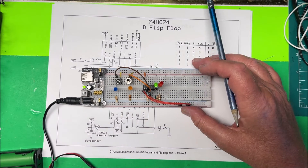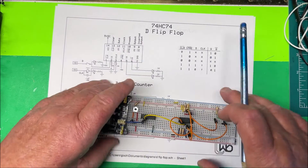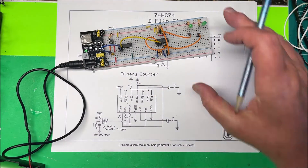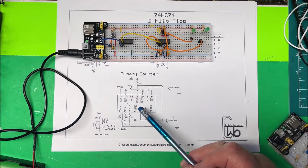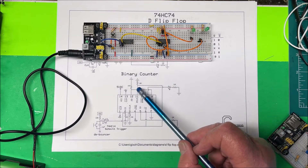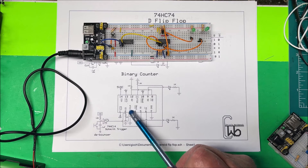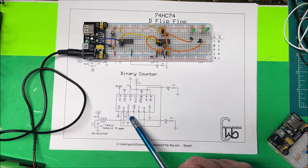Now we're going to put together a binary counter. Here's the binary counter — we're using both of the flip-flops. The same thing: we take our clear and preset and keep those high on both flip-flops so they're not going to be active. The data and clocks are both grounded through a 10k resistor to keep those low. For the clock input, we're going to use a Schmitt trigger so that we have a nice clean pulse going into it.